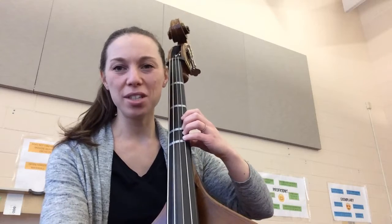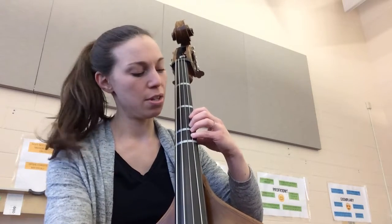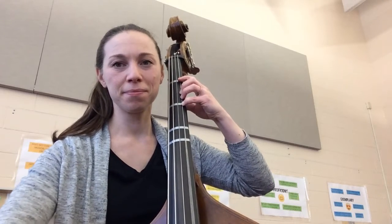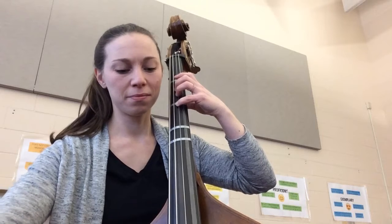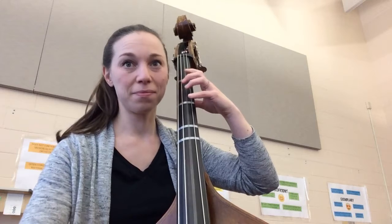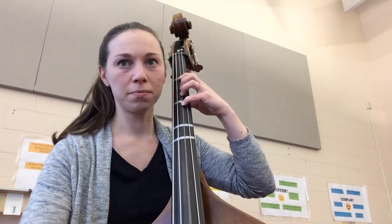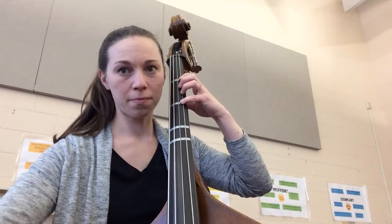One more time, starting again from that high D. Elbow out just a little bit, nice relaxed thumb on the back of the neck. Two, three, four. First position, retake, shift.